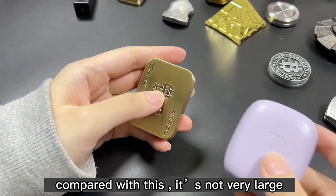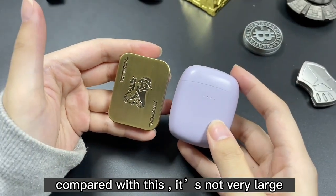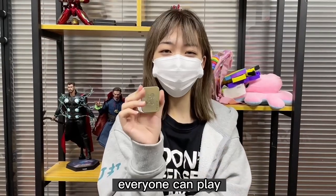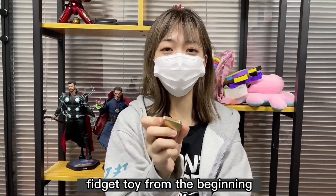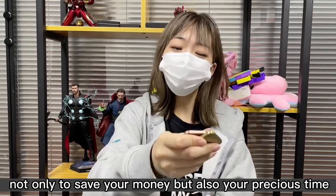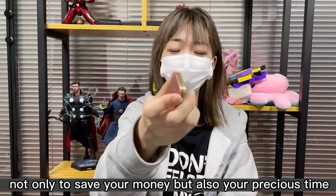You can see the effects — the size comparison is not very large. Everyone can play with it. So it's important to choose a good fidget toy from the beginning, not only to save your money but also your precious time.